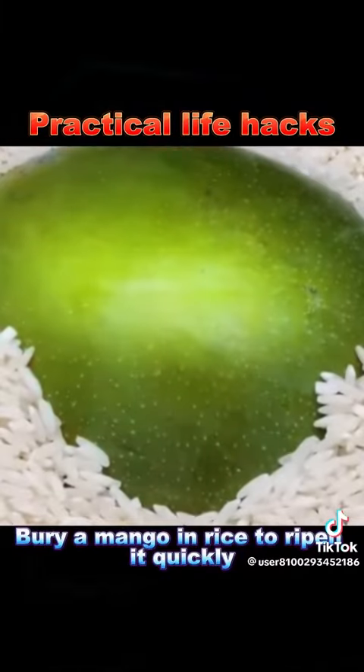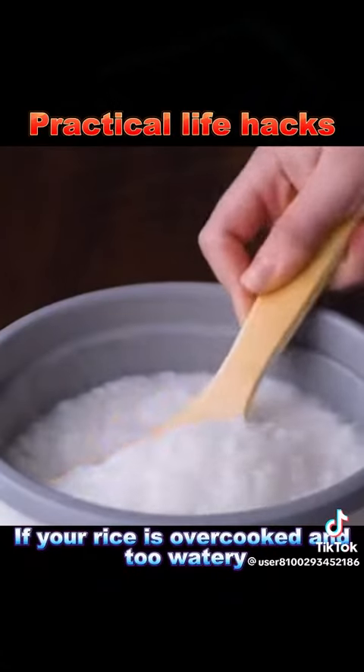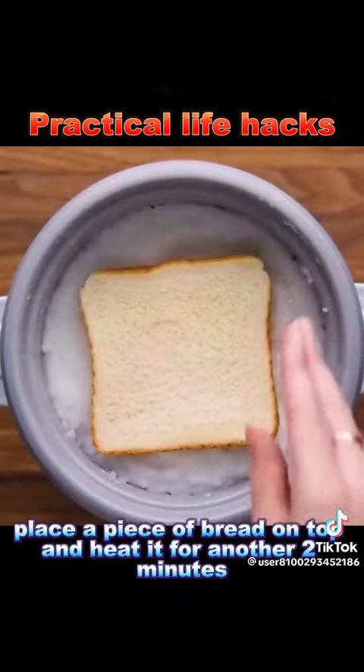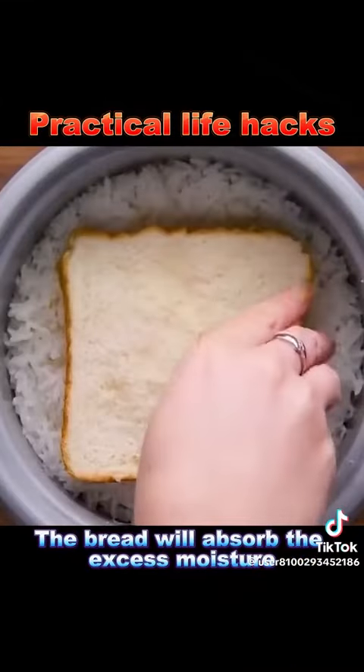3. Bury a mango in rice to ripen it quickly. 4. If your rice is overcooked and too watery, place a piece of bread on top and heat it for another 2 minutes. The bread will absorb the excess moisture.